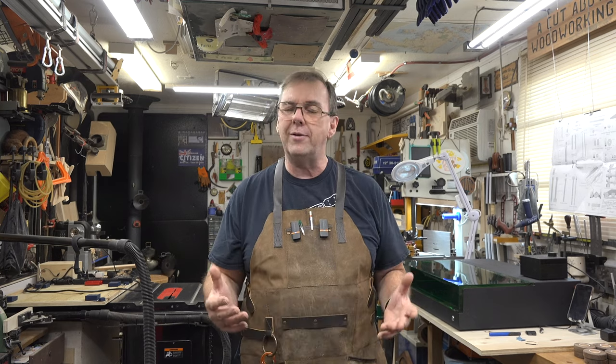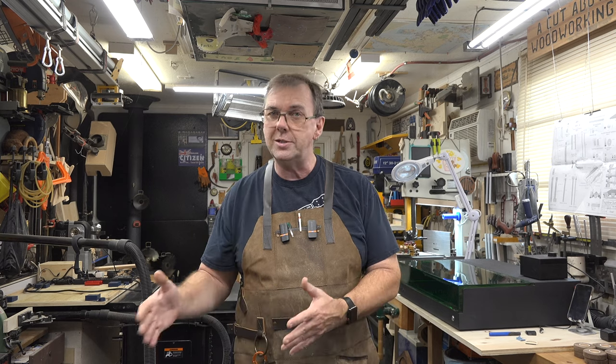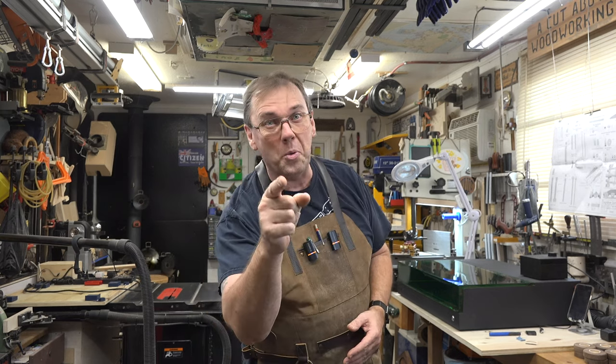I want to thank you so much for tuning in this week. If you haven't already, please consider liking and subscribing to the channel — we've got a fantastic audience base and I hope you'll consider becoming part of it. I hope you've enjoyed today's episode and the series so far, and that you're following along at home with your own set of plans. If you have any questions about the build or are having problems, send me a message or email, or drop it in the comments below. I hope to see you again next week for yet another woodworking video.